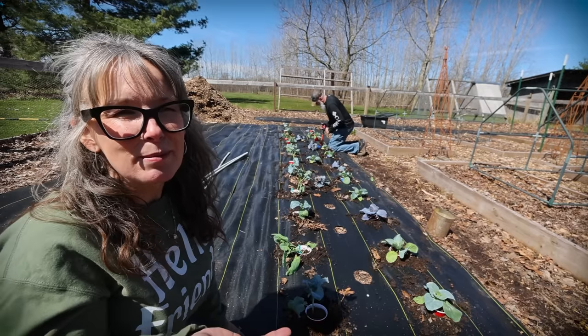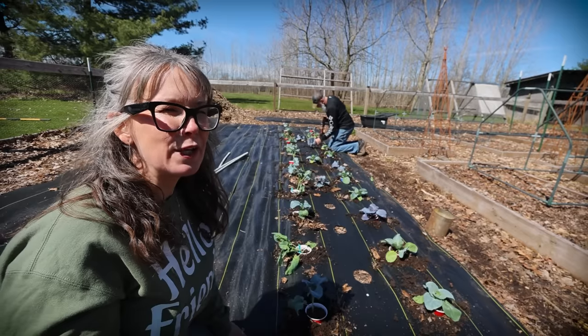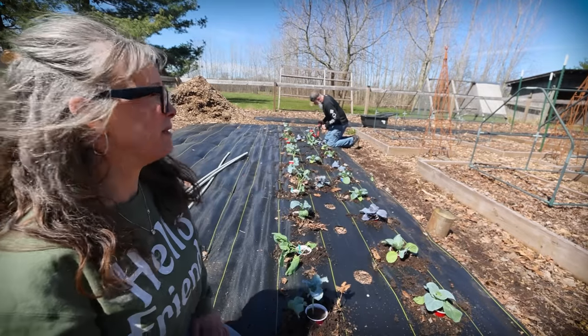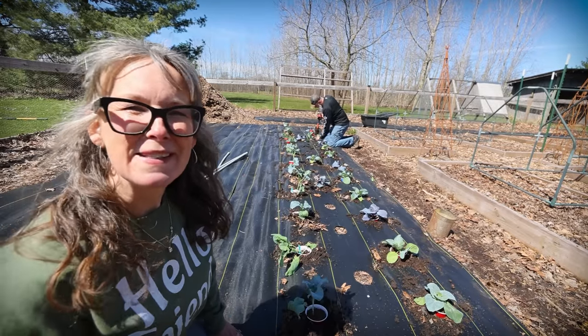One of the things I'm curious about is whether the landscape fabric will help with the slugs or make the slugs worse. I don't know, we'll see. Come on down here and let's get planting.